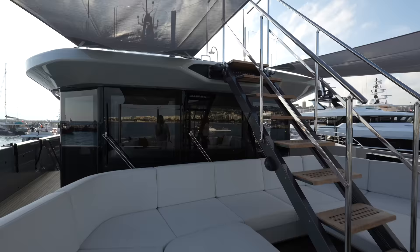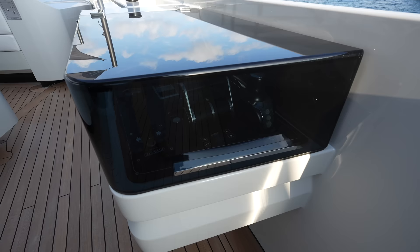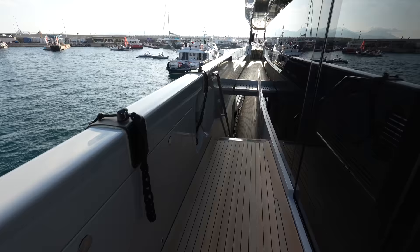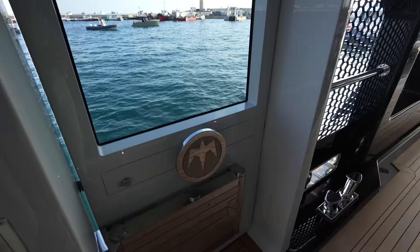We'll head up to the sun deck later on in the tour. You do have the docking stations on either side. Please keep in mind as we're going through this tour, there are a lot of people on board, so the tour might be a little bit crazy with our pathing. It's not every day you get access on board a superyacht like this. You can see a side access door here, which grants you access to this extremely wide side deck.